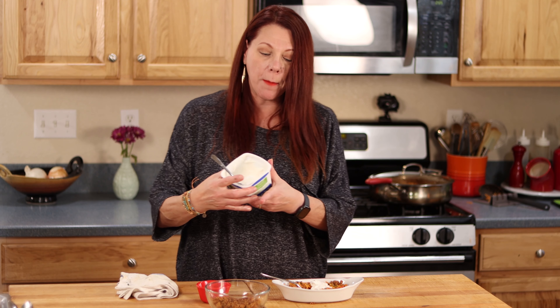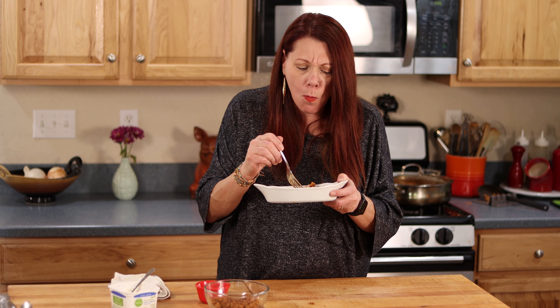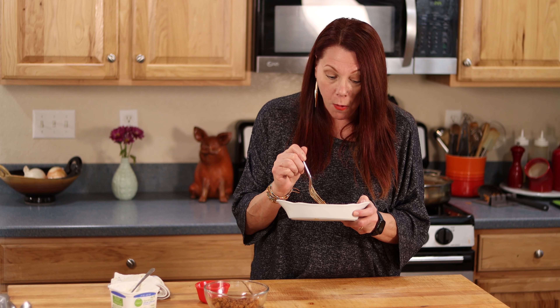My favorite dairy-free sour cream at the moment is Simple Truth — it's a Kroger brand. I've tried quite a few and I'm really loving it. I added some Simple Truth sour cream, which is going to be a nice foil to the spiciness from the chorizo. The flavor of chorizo with this is so good. Mmm — oh my goodness. Put the sour cream on there — it just has a nice creaminess and a little more depth of flavor. For dairy-free and gluten-free, I say put the sour cream on there. If you can do dairy, the cheese is going to give you that same creaminess and added depth of flavor. Use vegetable stock and stay away from the chorizo if you would like this to be vegetarian and vegan.